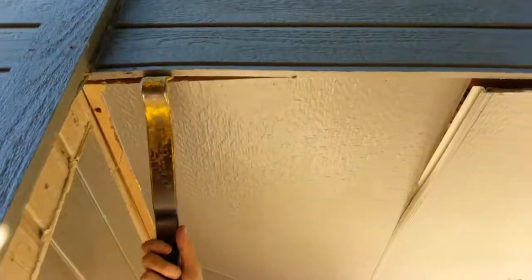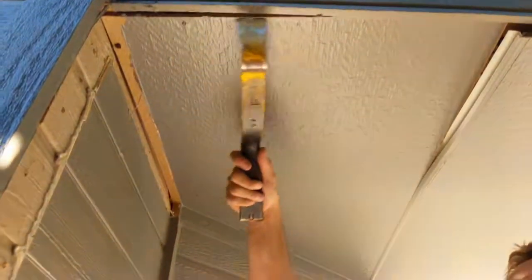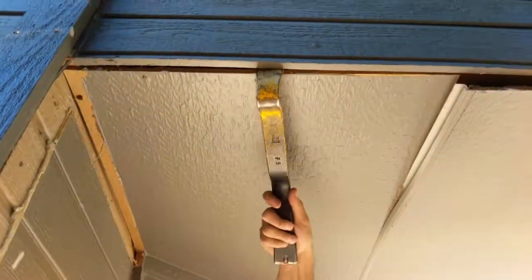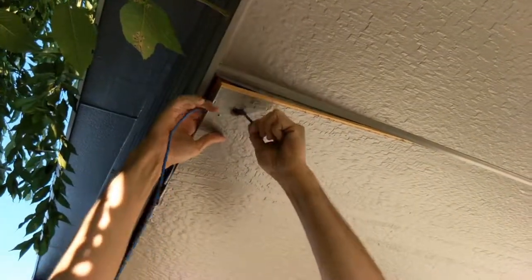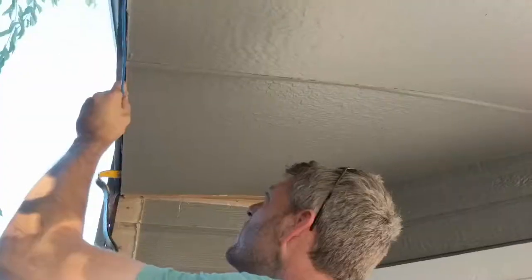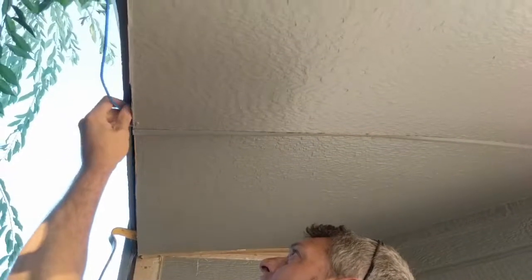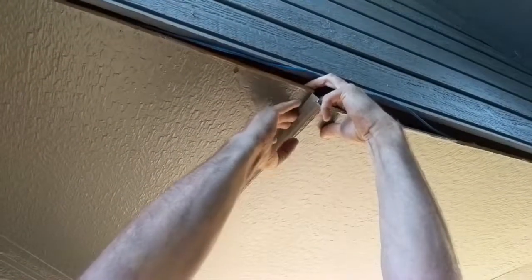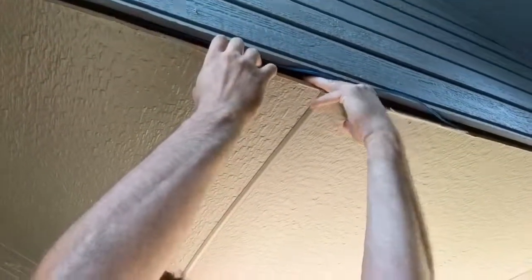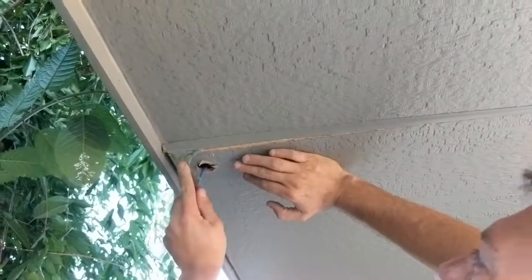Next, run the cable up through the soffit. Prying down on the boards over by the fascia is the easiest way to drop them down. Continue running the cable through until you have reached the spot where you would like to mount your camera. As with any wiring project, always pull through more than you'll need, as it is easier to cut the extra — not quite as easy or impossible to add length. Making sure not to pinch or twist your cable, begin putting back your soffit using the staples we loosened when we dropped it down.